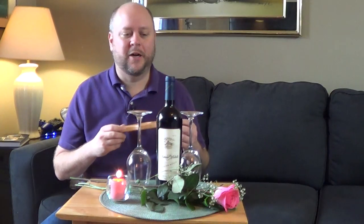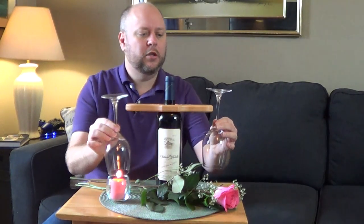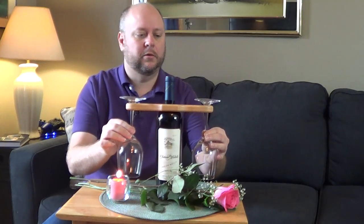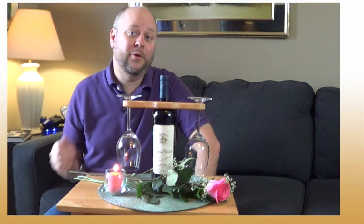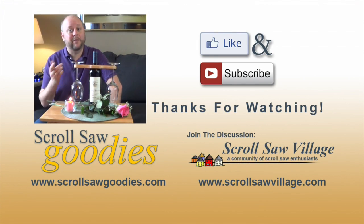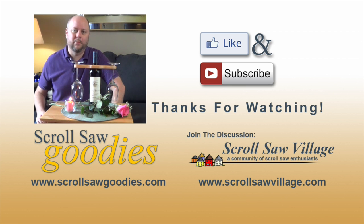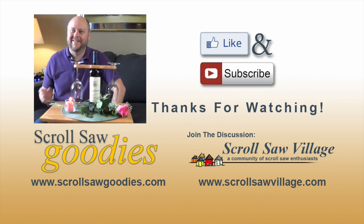I hope you enjoyed this project. If you'd like a copy of this pattern I'll put a link in the description below — it'll include all of the initials A through Z so you can personalize it any way you'd like. If you enjoyed this video be sure to hit that like button, and if you're new to my channel be sure to subscribe. You can find me at Scroll Saw Village, and also on Facebook, Pinterest, and Instagram — links to all of that are in the description below. Thanks for watching and I'll see you next time.